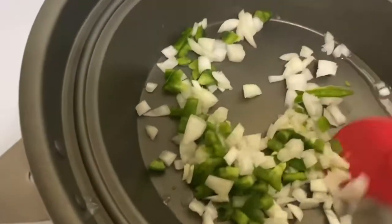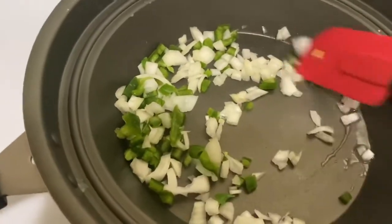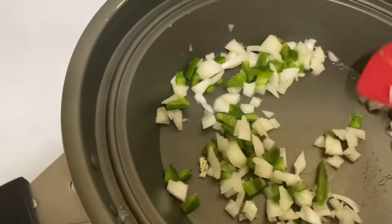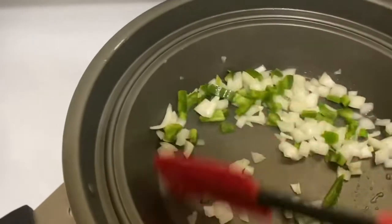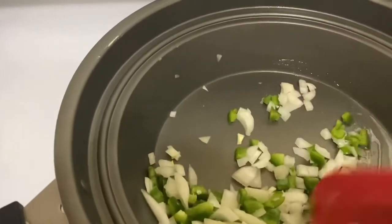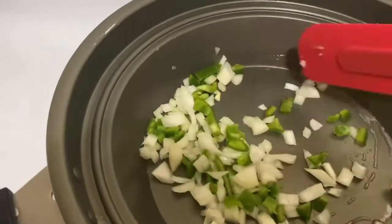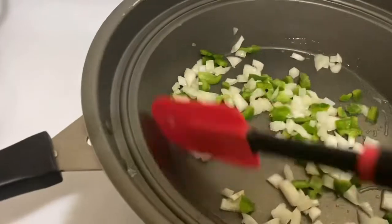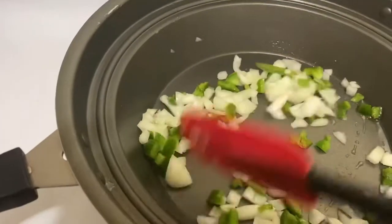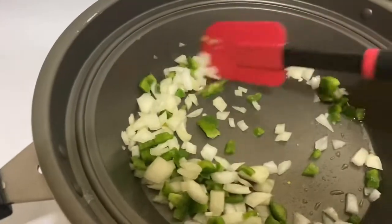Next I'm going to sauté down my vegetables because I do not like hard vegetables in my food. I always sauté them down because I like them nice and soft — that's the feel I like to give in my meal. I'm also going to add some garlic and some green onions.